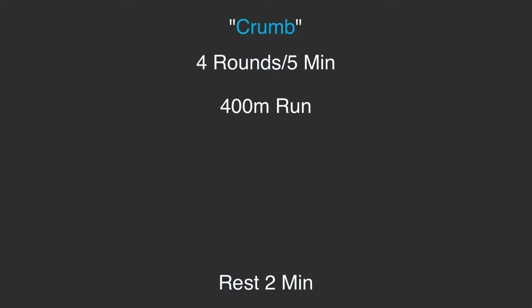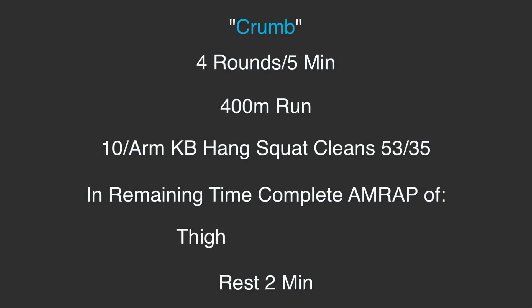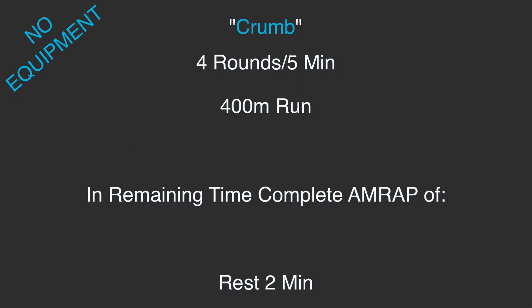We're gonna dive into 20 single arm kettlebell squat cleans — that's 10 weak side, 10 strong side. You have to do all 10 before you advance to the other side, and then in the remaining time of that five minutes we have thigh tap push-ups. We rest for two minutes.